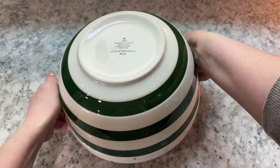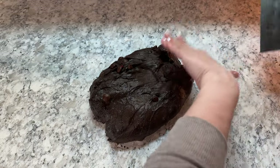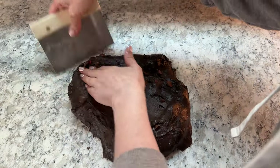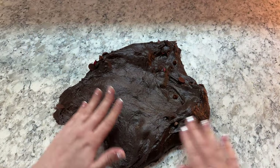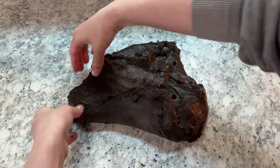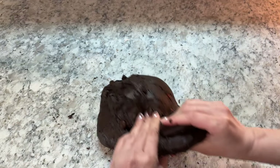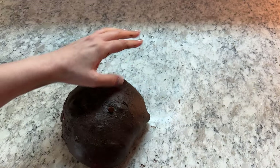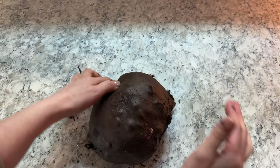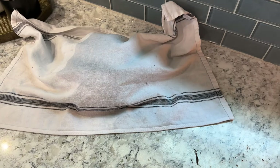Pick your bowl up and flip it over, allowing the dough to naturally release onto the counter. Using your bench scraper, gently pull the sides of your dough out so that you have it roughly in the shape of a larger rectangle or circle. Then pull each of the sides in towards the center, flip the dough over, and loosely form it into the shape of a ball. Cover it with your damp towel and let it rest for 30 minutes.